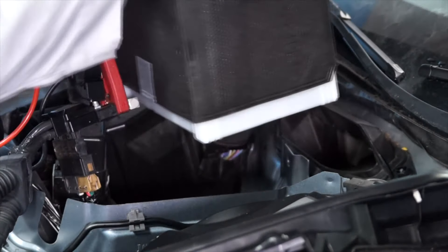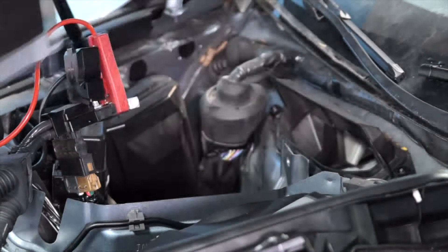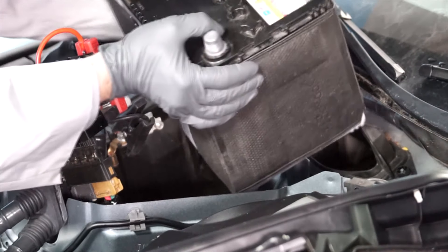Now we can remove the old battery from the vehicle, and install the replacement battery.